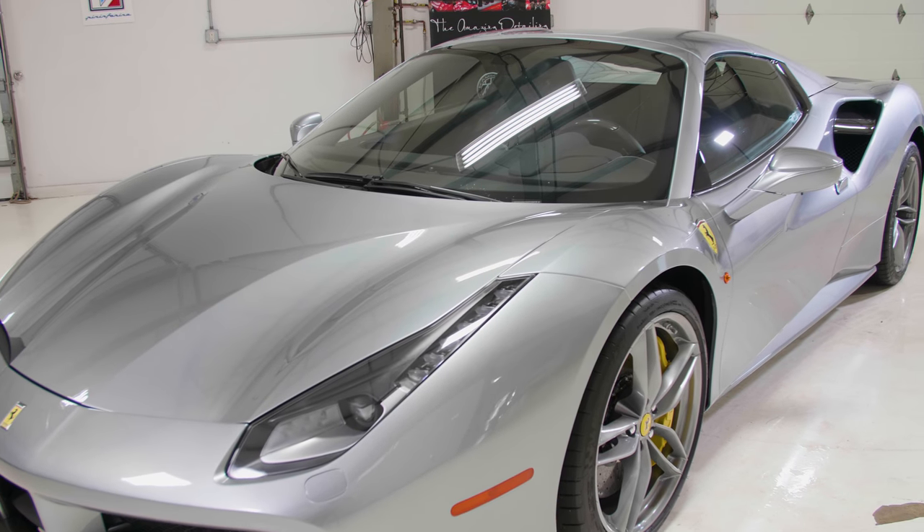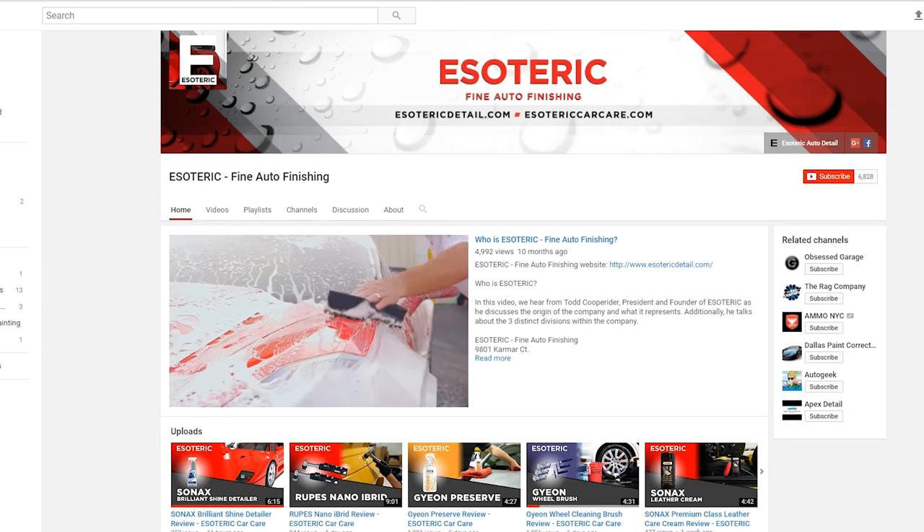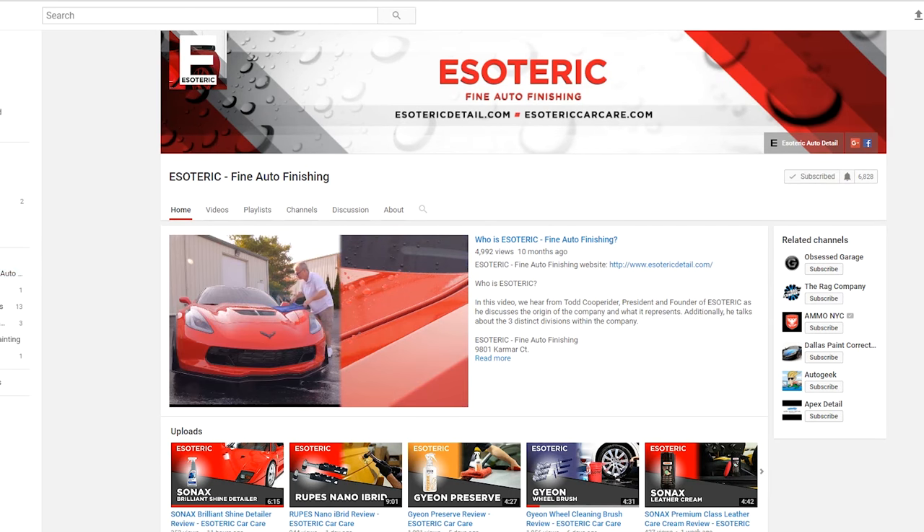Now you've got everything clean and those wheels are going to look a lot better. That's about it for the whole process. We've got individual product videos for each of the items we talked about, so make sure you go through our library on YouTube and check out the reviews on any products you found interesting. Subscribe to our YouTube channel because we're constantly adding new videos on detailing tips, tools, and techniques. That's about all for today — for Esoteric Car Care, I'm Todd Cooprider. Thanks, see you next time.